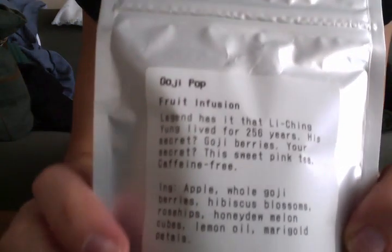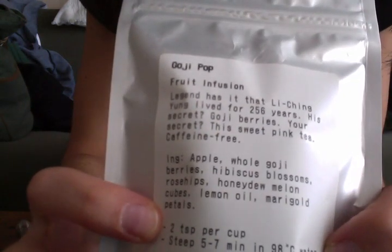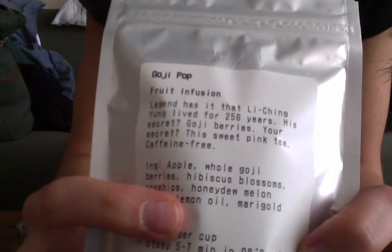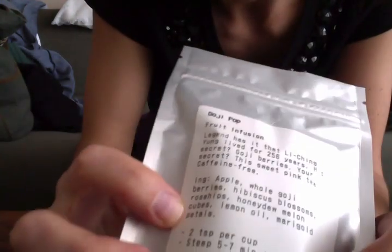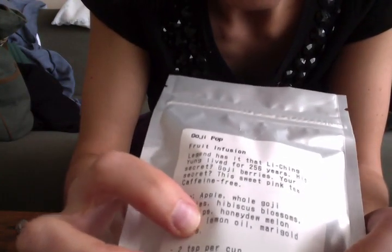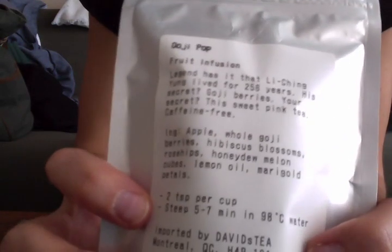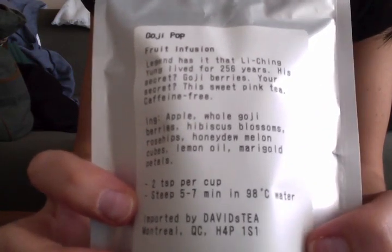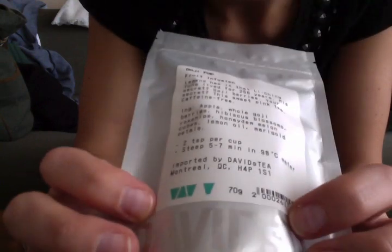So it has apples, whole goji berries, hibiscus blossom, rose hips — I'm reading this backwards — honeydew melon cubes, lemon oil, marigold petals. You need two teaspoons per cup and steep five to seven minutes. 70 grams.